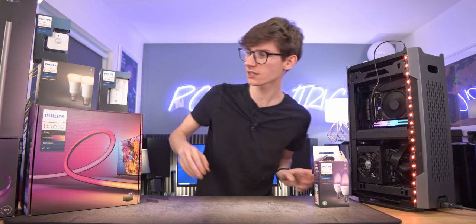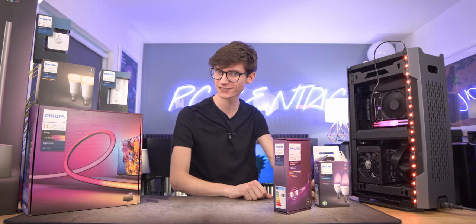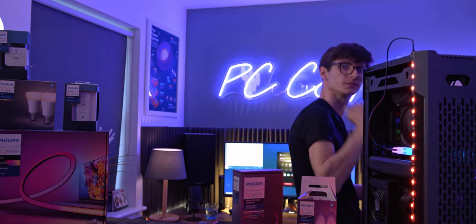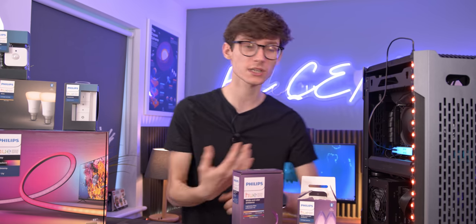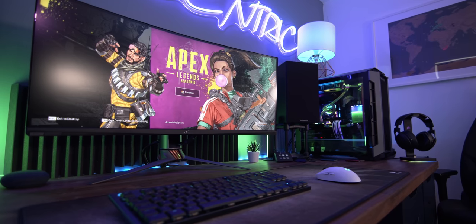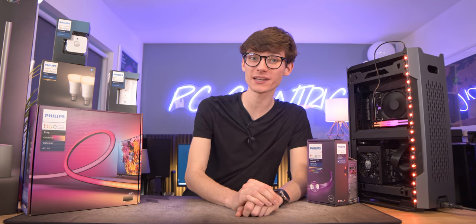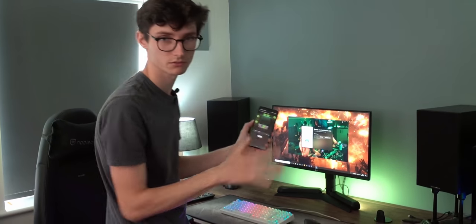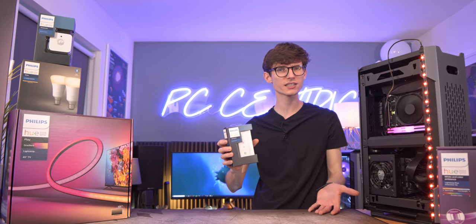Light bulbs themselves aren't really the most interesting topic in the world — you can get a variety of fittings and different light strips that I've got alongside my desk as well. But when they come together they can do something really impressive. What's also awesome about Philips Hue is that if you have selected motherboards, like the Asus one in my own personal PC, you can actually transform your entire PC to sync up with everything else as well. We've already got loads of different things including the play bars behind us, but I want to be able to control all of it a little bit easier.